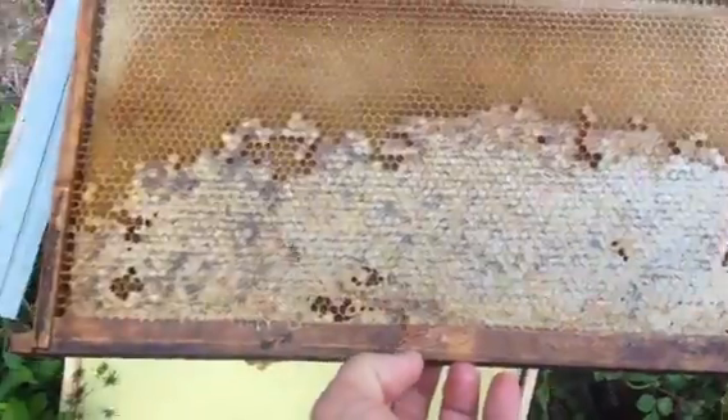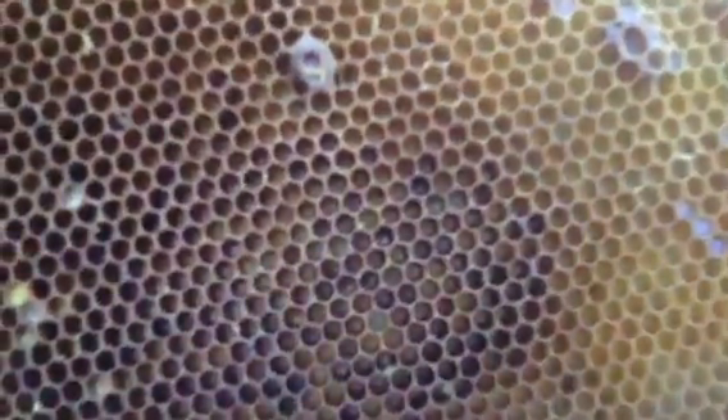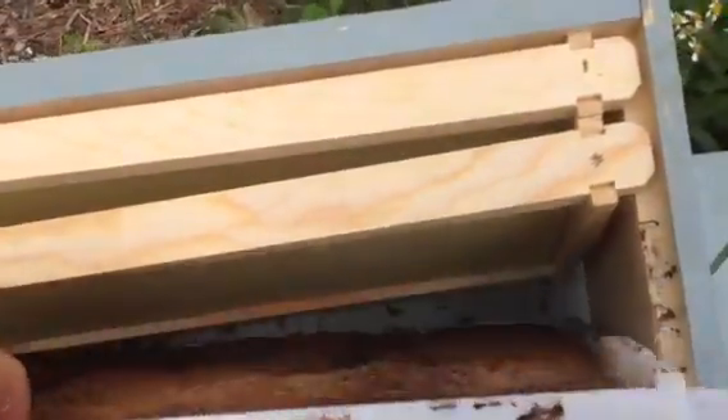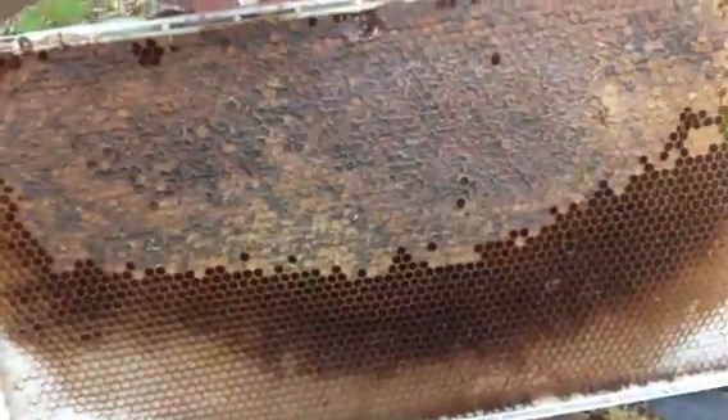In another location this panel is just filled with honey. There is one wax moth. This panel also has honey on it. The next hive frame is loaded with honey.